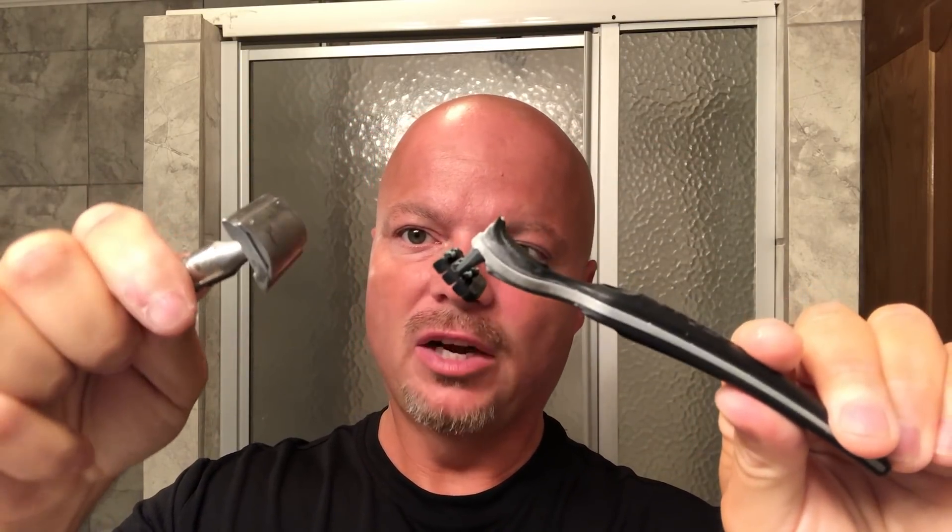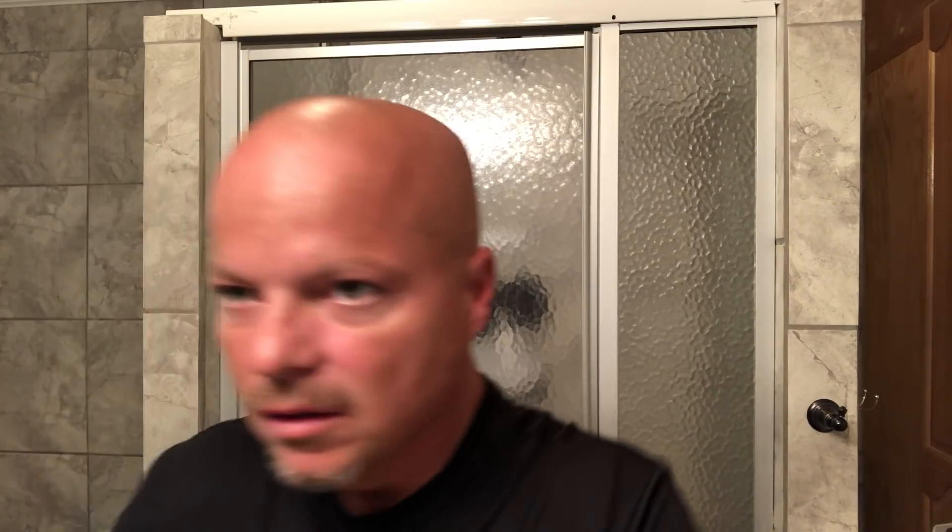I just get a much better shave out of carts on my head, and I think it's in part due to the pivoting and the angle of attack, which is different. You can see the way that it lays when I orient them the same — the angle is a little different — and this one just seems to hug the dome a little more. Let's get a little water here on the dome and we'll get after it.